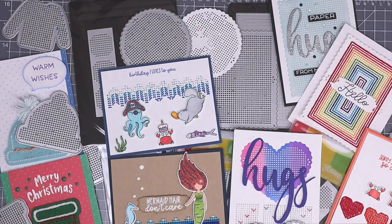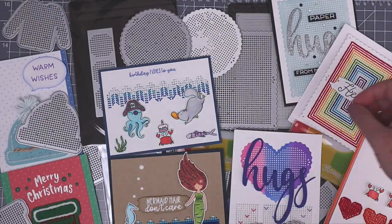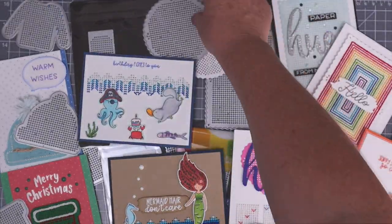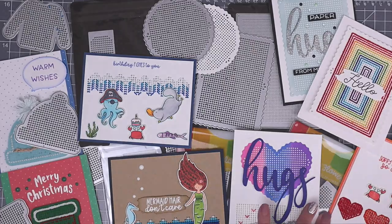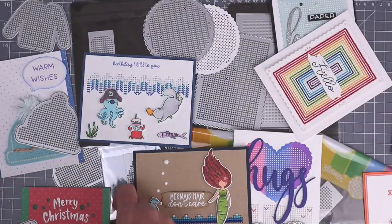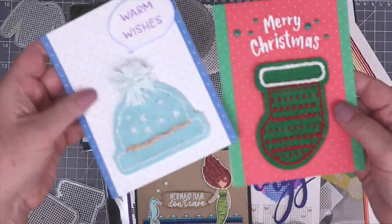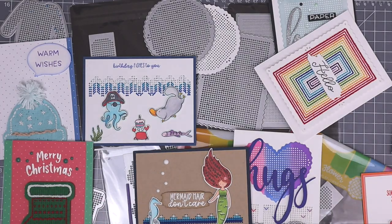There are four bundles this month: the Stitchables Essentials Bundle, the Stitchable Pinking Shapes Bundle, the Stitchable Borders Bundle, and the Stitchable Holiday Bundle. You can purchase any of the dies individually as well. The bundles do save you a bit of extra money, and you can see some of the samples that I made this month with all of these fun dies.